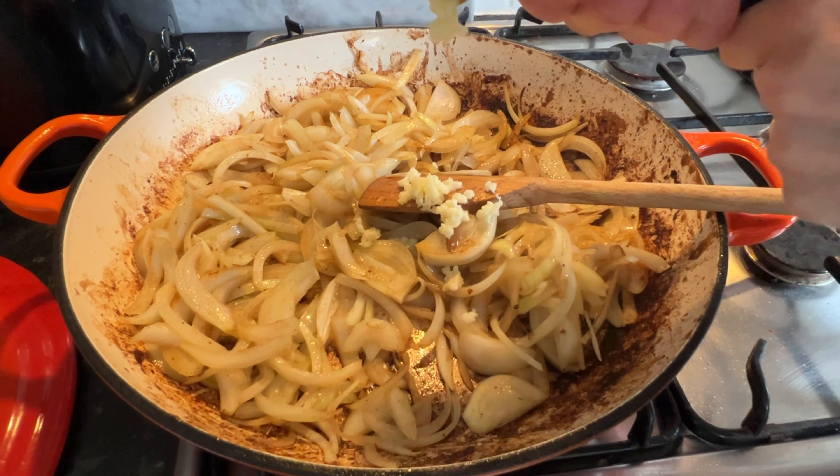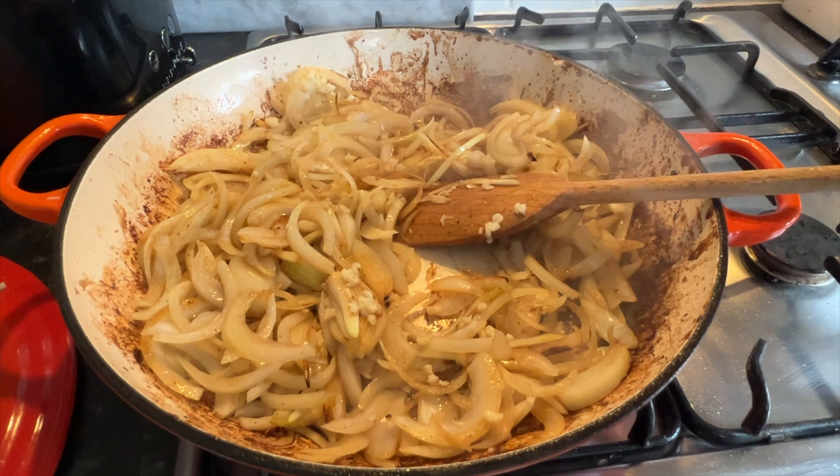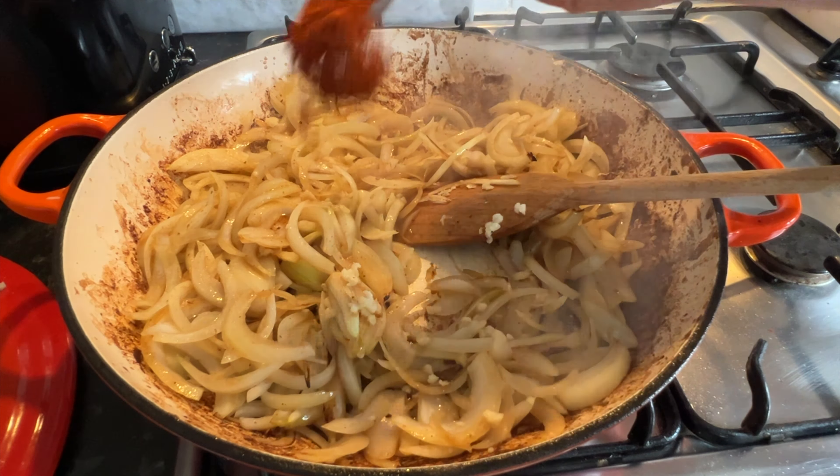Then add three lovely chunky garlic cloves that have been crushed, and a really good heaped tablespoon of smoked paprika — that really gives that lovely smoky taste.